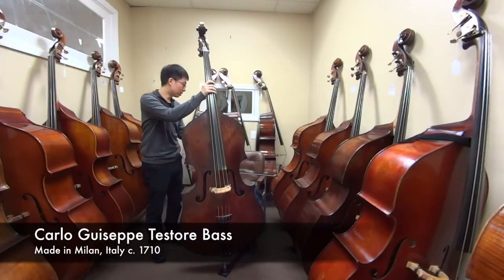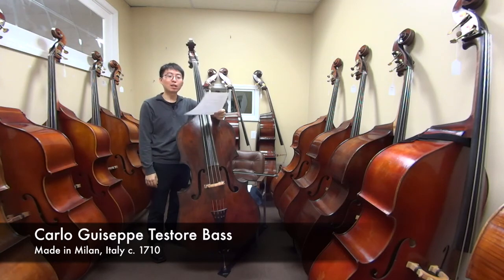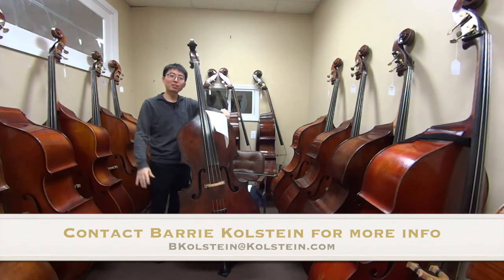So this instrument was the Carlo Giuseppe Testori bass — three-quarter size violin corner flat back model made in Milan, Italy around 1710. I hope you enjoyed this bass and I'll see you in the next one. Bye.